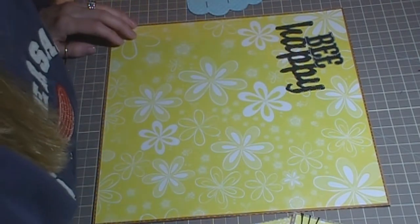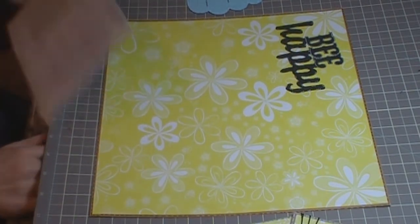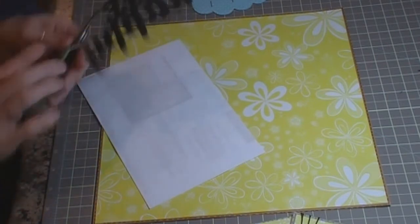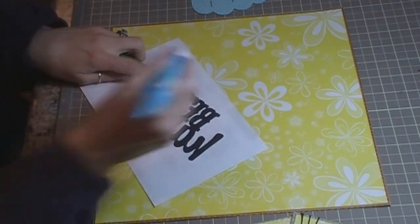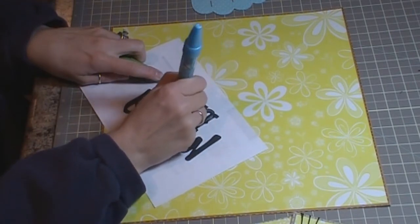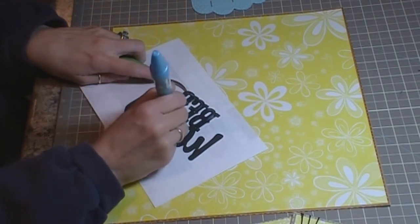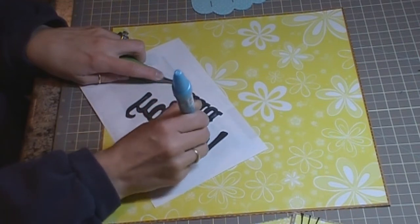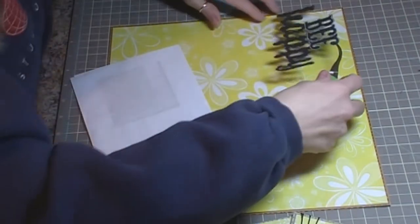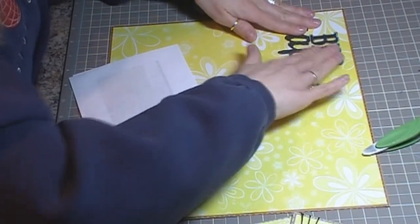I'm getting my tweezers and my Zig 2-in-1 glue out along with some scrap paper, and I'm going to go ahead and adhere this directly onto my layout. I'm just tracing it with my Zig glue pen and then pressing it down.